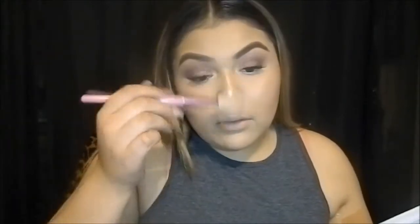And my chin. I just blended a little bit out because it was too much, but it's cute.